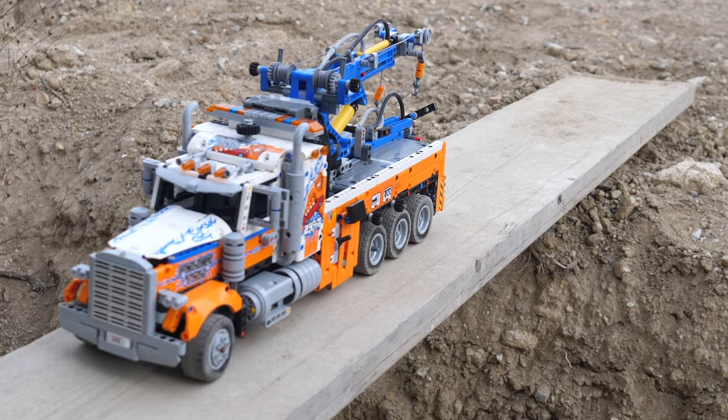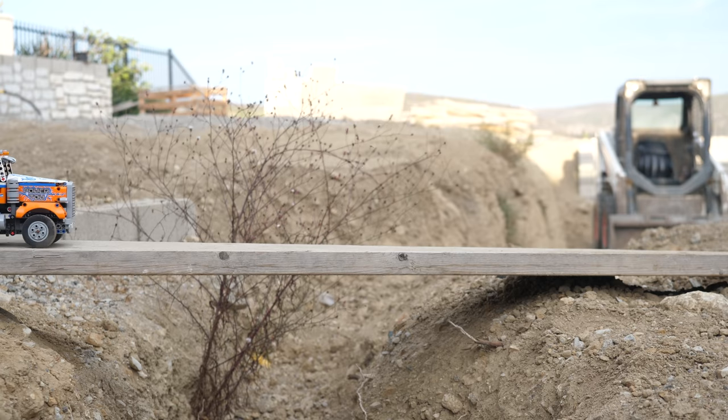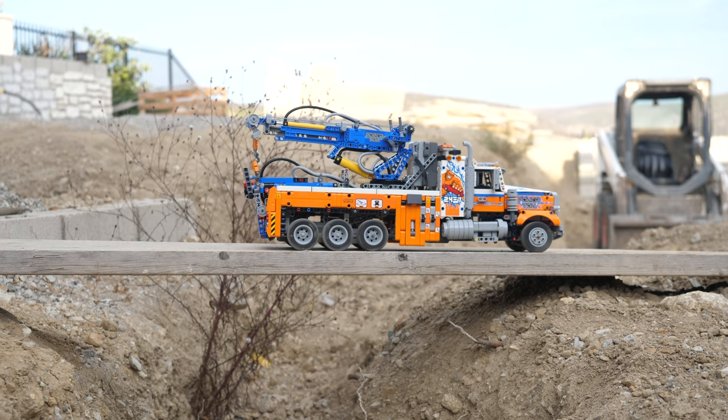Hello, UnbrickMe here with a look at my RC mod of the LEGO Technic Heavy Duty Tow Truck 42128. It was really fun to modify and I will explain exactly how you can do a similar modification on your tow truck.